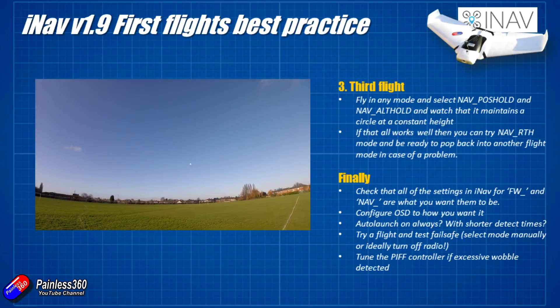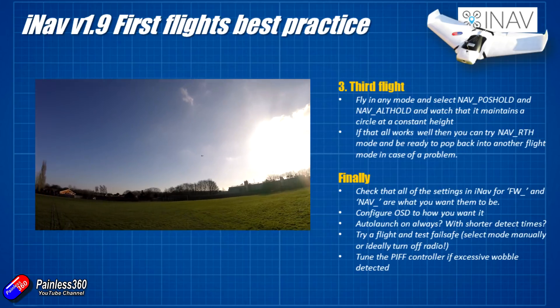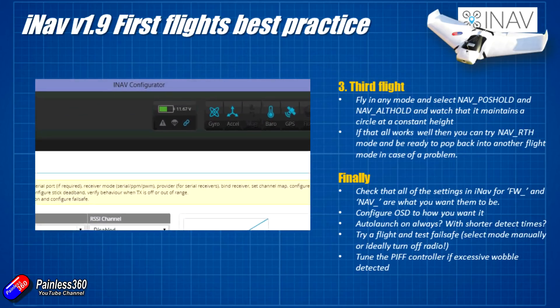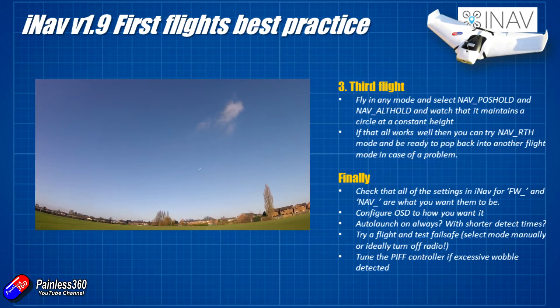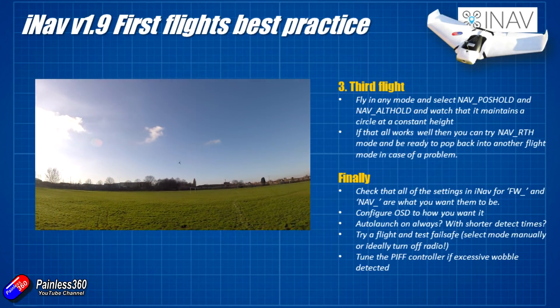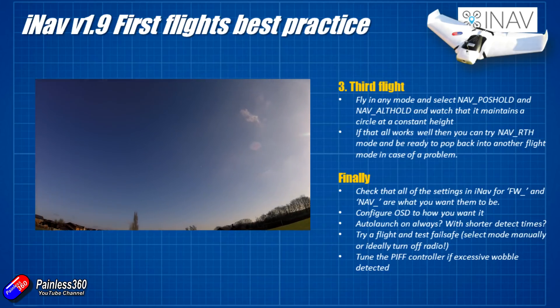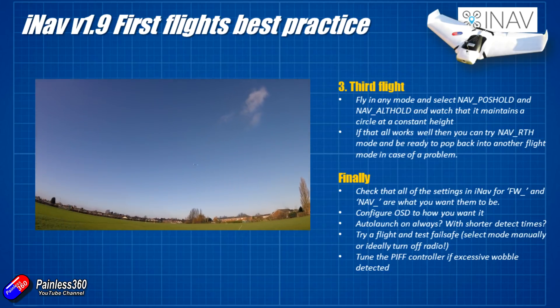I'd try a flight and test failsafe. When you're happy that the nav return to home is pretty bulletproof and working well - you can turn your radio off on the bench and see that little red parachute as we saw in the last video - then the last real test is to go into the field with lots of room, make sure it isn't too far out of line of sight, then turn the radio off and hopefully it'll start to execute return to home. Once it starts to do that, turn your radio back on, it'll reconnect and you can take control back and land it.